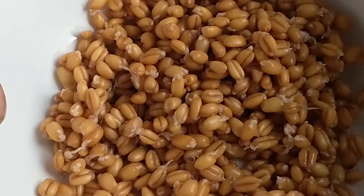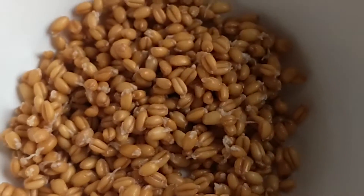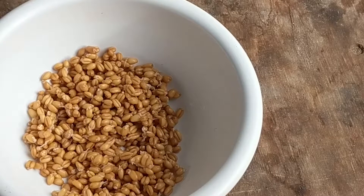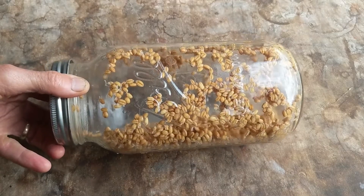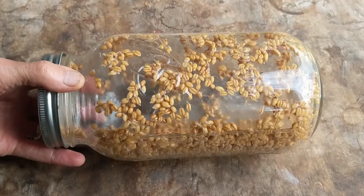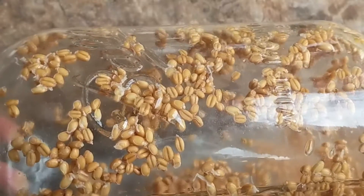You can see that the wheat berries have little tails sticking out of them, and that's because they've been soaked for a day and then put in a jar like this to sprout. When they sprout, those little tails come out — that's a baby root coming out. What's happening in there is that the little embryo plant is starting to break down the material that is in the seed so that it can grow.